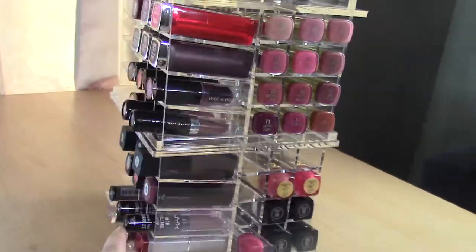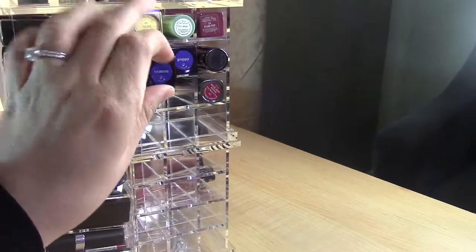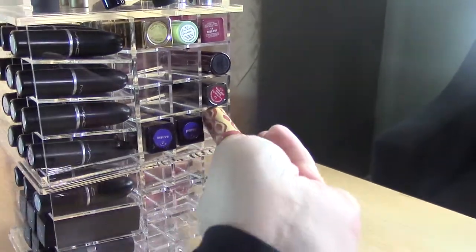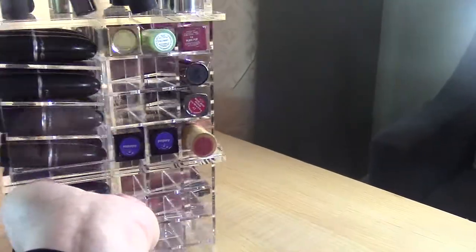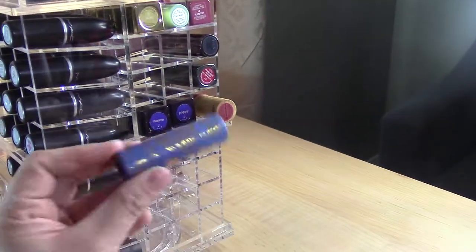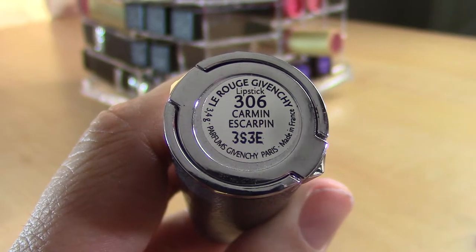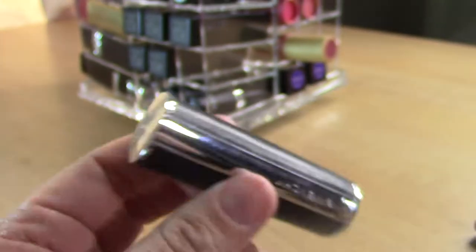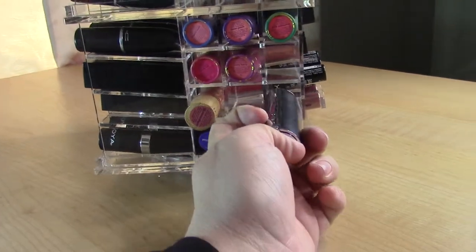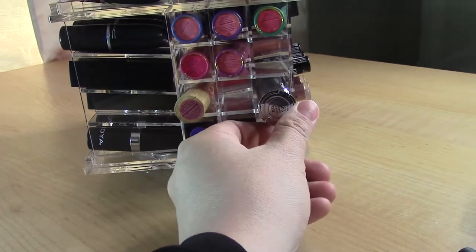I still have all my Tarte lipsticks so I'm making this whole side Tarte — lots of little colored Tarte tubes. One thing I want to point out: this Le Rouge Givenchy lipstick — I thought it wouldn't fit like Marc Jacobs. It kind of fits but not really. I noticed the bottom row is actually slightly bigger than the other rows.